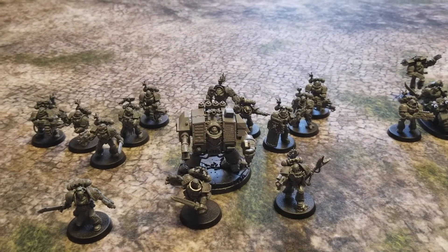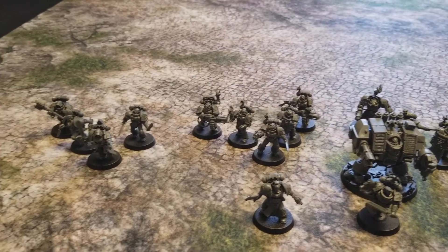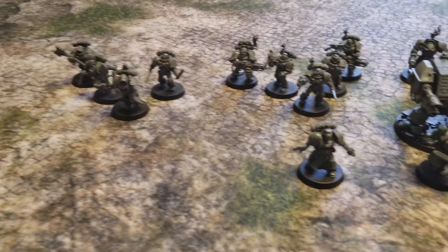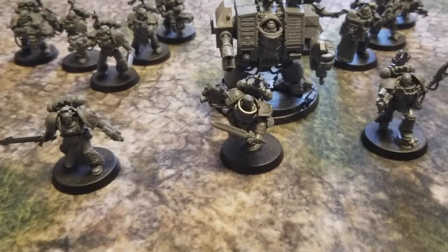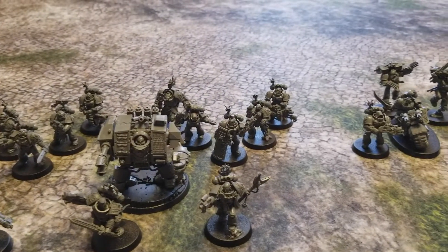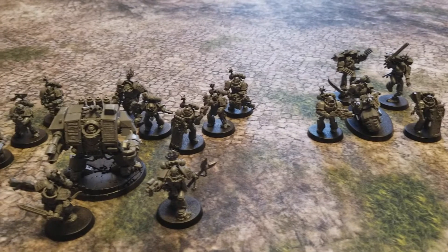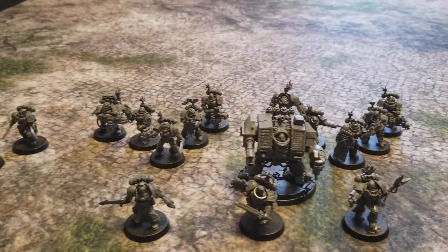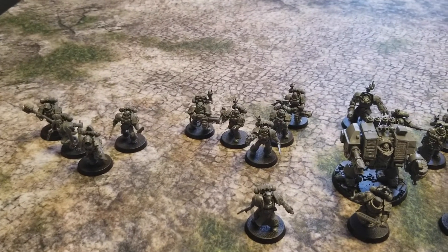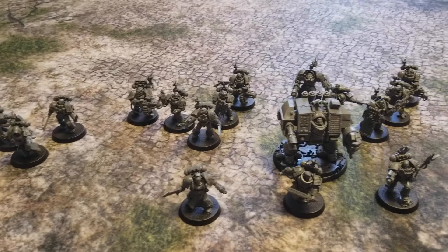The idea is that this army is based off of Watch Company Tertius. I believe Watch Captain Artemis is the commander of that company, and that's how I went about creating this. It's a combination of both the Start Collecting Death Watch box as well as the Death Watch Overkill figurines. That's what it looks like at a thousand points, and hopefully I'll be able to build up more later on.